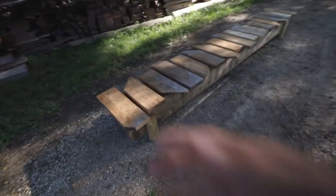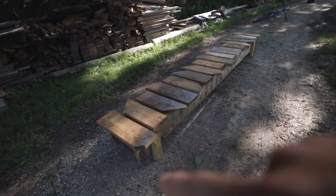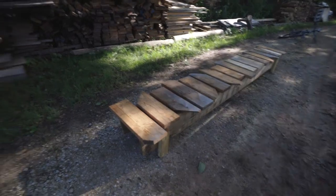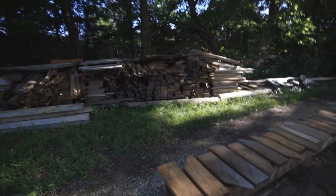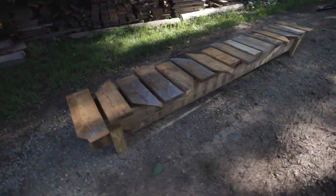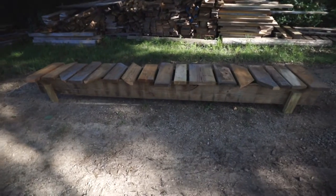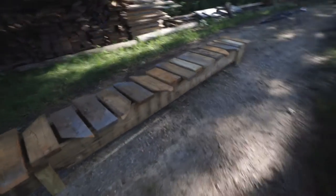Now we've got the bridge built. I trimmed off the edges for it to look a little bit better, so we don't have all those jagged edges. We're just using scrap lumber, so cleaning it up a little bit does a lot better in the looks department. That is the bridge — let's test it out.